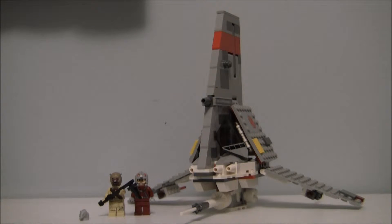The new Tusken Raider is wonderful. Compared to the old one, he's got a new mold for a head, new torso printing, new leg printing — the old one didn't even have any. And it's a darker brown everywhere. The respirator is newer, and now he's got a weapon, so it's much better.